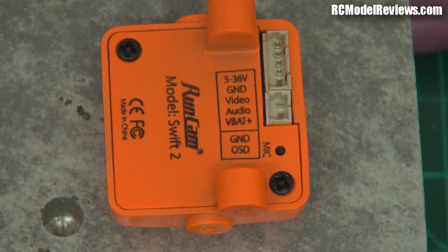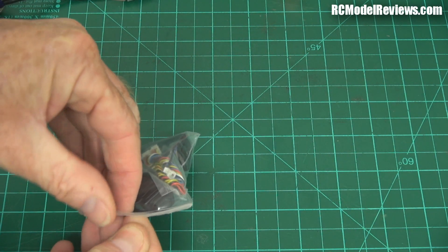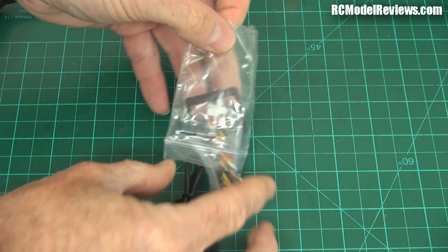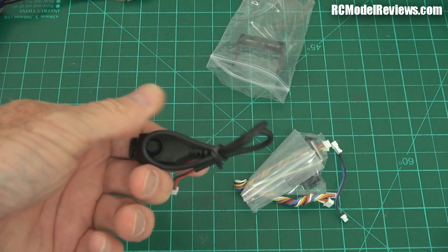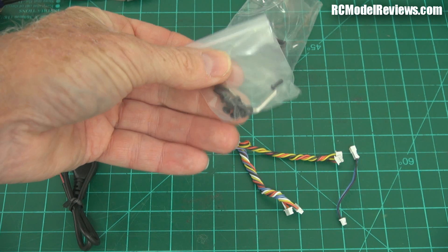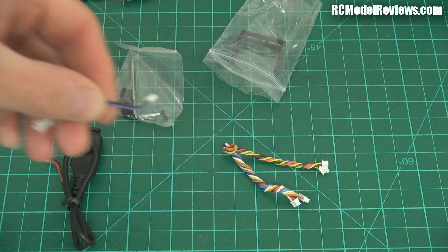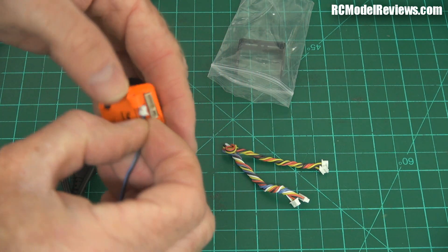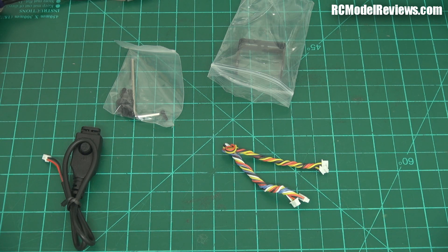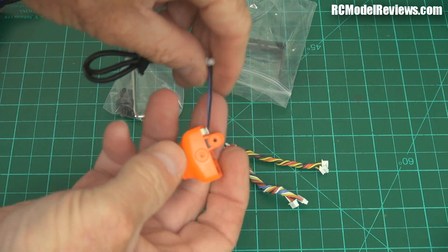The nice people at Runcam have made up some little wiring looms for you. In the box you get a little bag of goodies containing the OSD adjustment dongle joystick, a bag with screws, bolts, and an Allen key wrench, and the little extension lead that plugs into the back of the camera via a separate connector for the OSD adjustment. You can leave that always connected when it's in the model — brilliant.